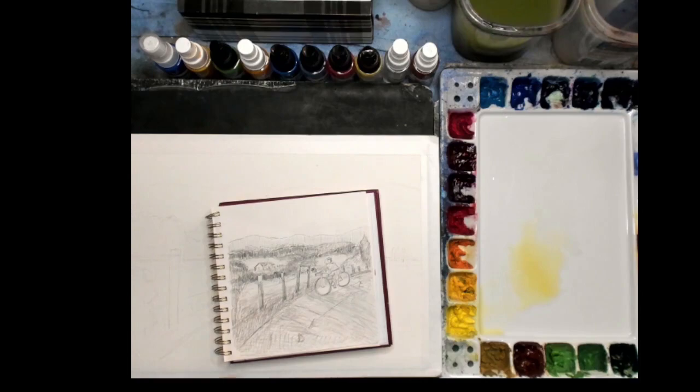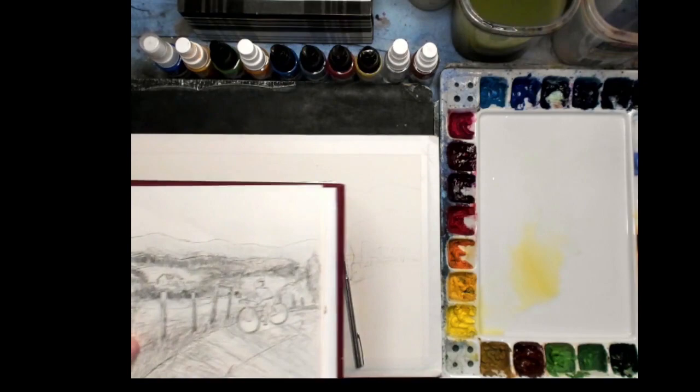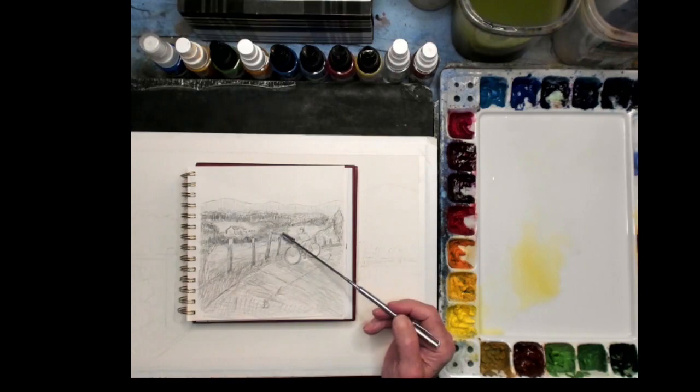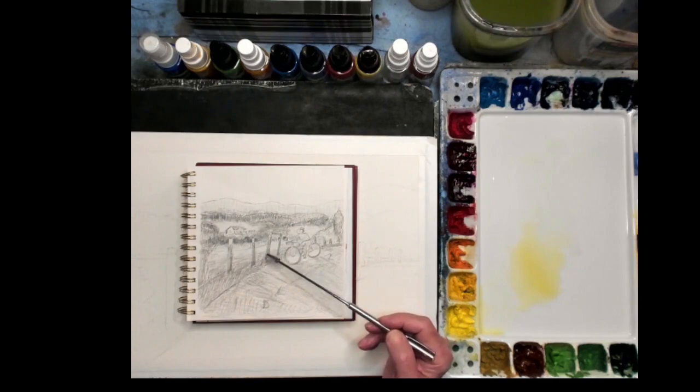The next thing I did was I did a sketch in my sketchbook — this is my planning sketch. I took the same items and designed the drawing in accordance with how I want to paint it. I put the mountains, the trees, the little house, and so forth. I added in a drawing of the biker. My advice for any artist is to do your sketch and get your design on paper. Then I actually paint the painting from my sketch, not from the picture. The picture was just a reference — gives me an idea.